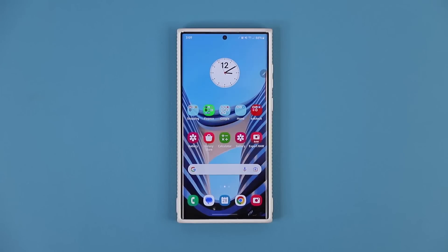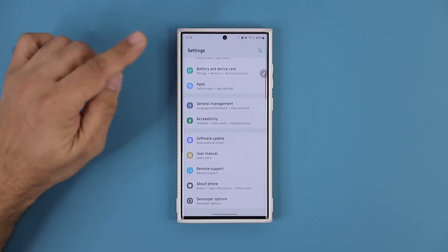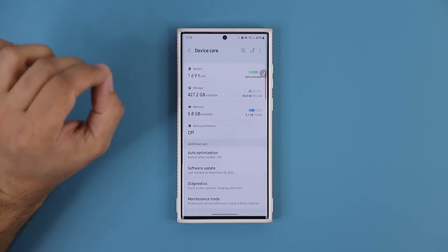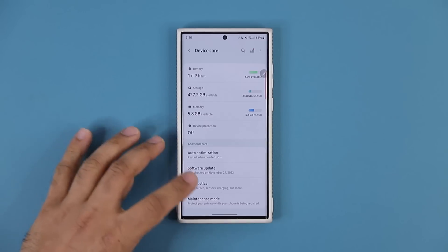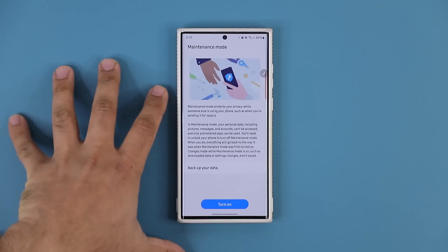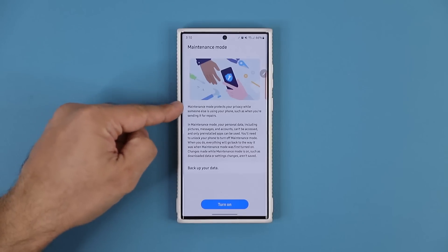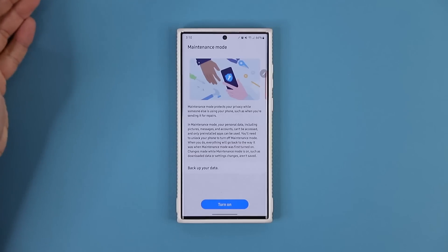Let's talk about the very first one. We're going to go to the settings, and then go all the way down under battery and device care. We now have a brand new maintenance mode at the bottom. This actually is an incredible feature. Let me show you what it does. So if I tap it, basically if you ever send in your phone for service to a repair center, you want to make sure you put your phone on maintenance mode before you hand it over to the tech.